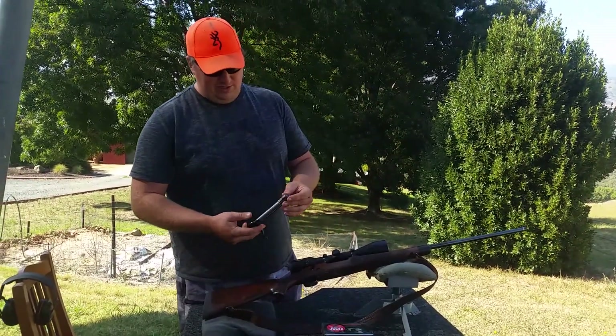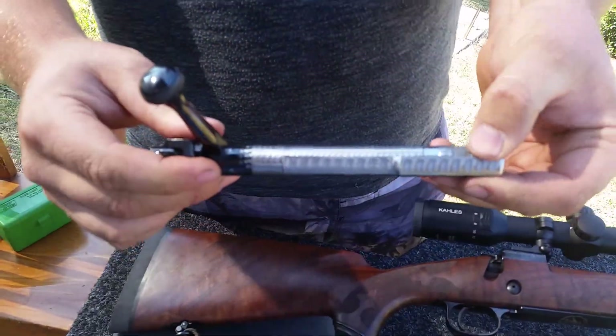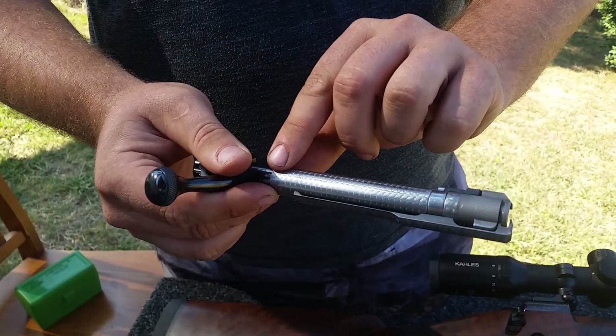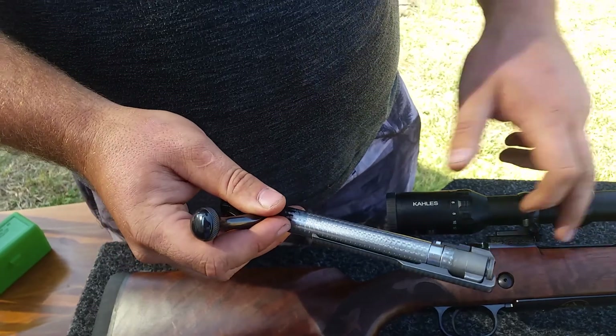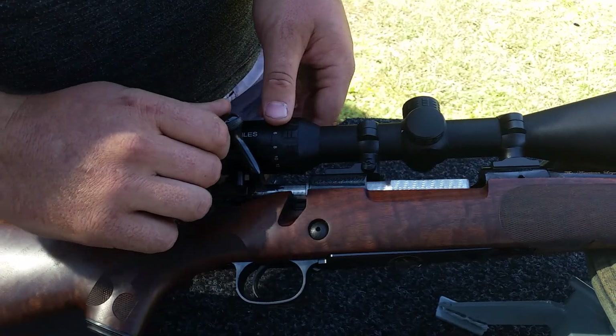The bolt is diamond cut, which gives it a nice little finish. You wouldn't actually be able to feel it with your hands, but with your diamond cut it also helps grab the oil as you work the bolt up and down, so it won't lose its grip and will stick with you a bit longer.